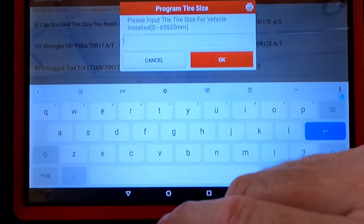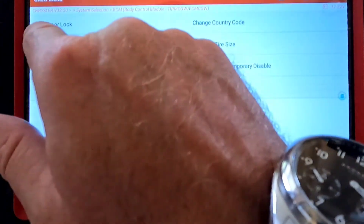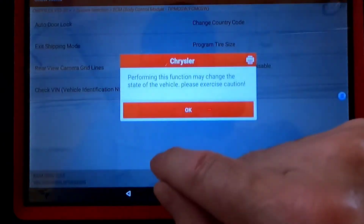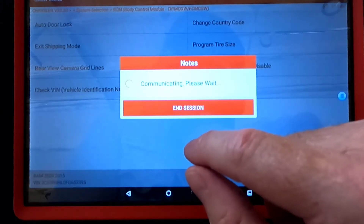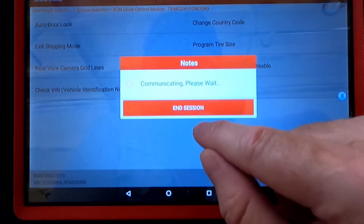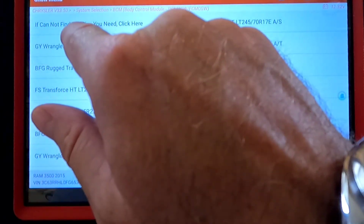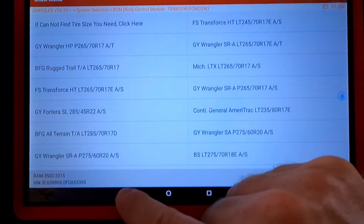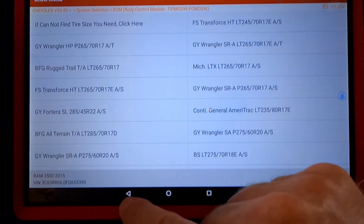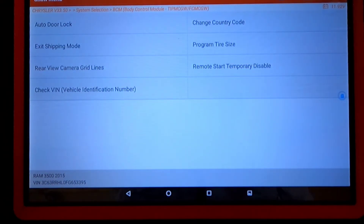You're going to have to do some math because it wants the value in millimeters. Go to the very top left corner and there's an option to just program that in manually. If you cannot find the tire size you need, click there and put it in in millimeters. And that's how you would program the tire size.